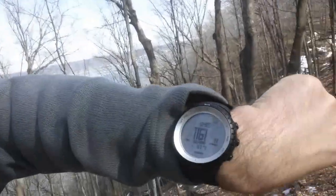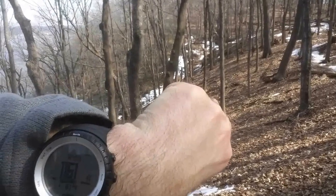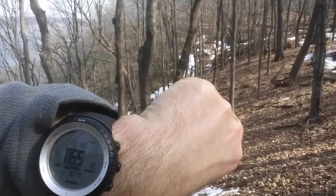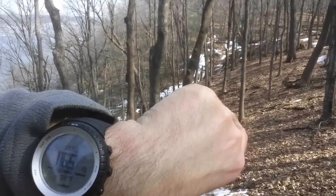Made it — turned around at the switchback. I'm on the upper bluffs trail now, and you can see the Mississippi River. I switched my watch back on to my wrist. It is now at 1,161 to 1,165 feet. It says 81 degrees because it's on my wrist. It's 12:55.